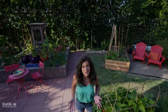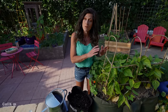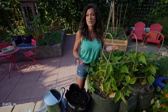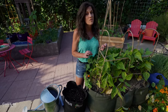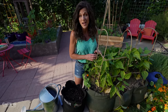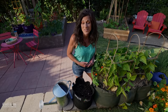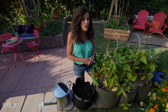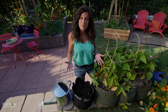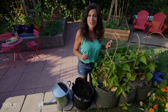Tip number three for growing beans so you can harvest them all summer long is all about watering and feeding. If you don't keep your beans well watered, they won't produce flowers, which means they won't produce beans. So make sure you water them very well and don't let the soil dry out. Beans don't need a ton of fertilizer, but when they start to flower, you do want to give them a little feeding with a low nitrogen fertilizer. If you give them a fertilizer high in nitrogen, they're going to produce a ton of leaves and not a ton of beans.